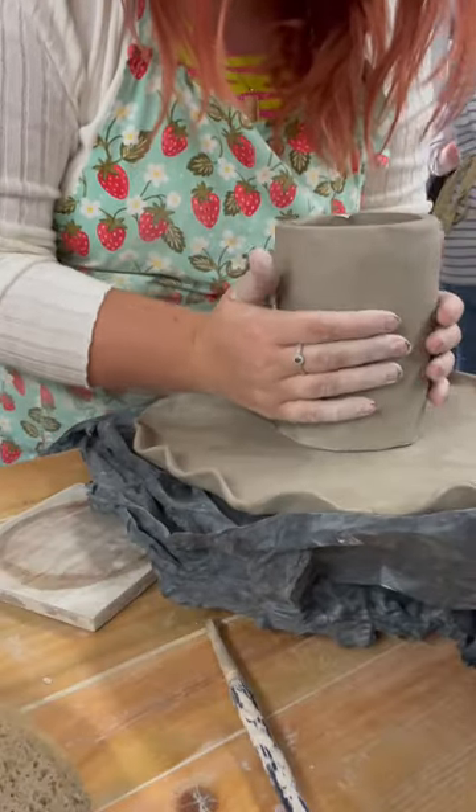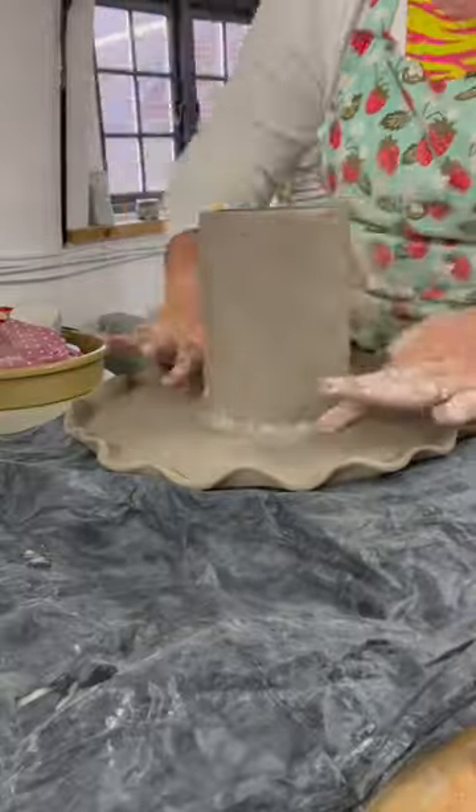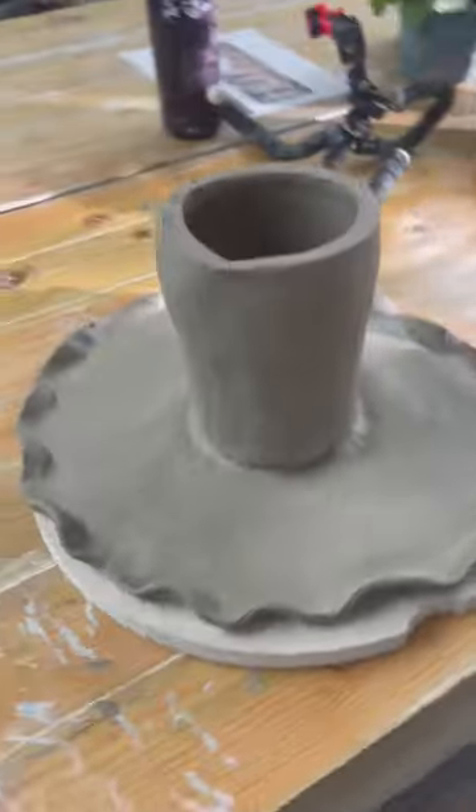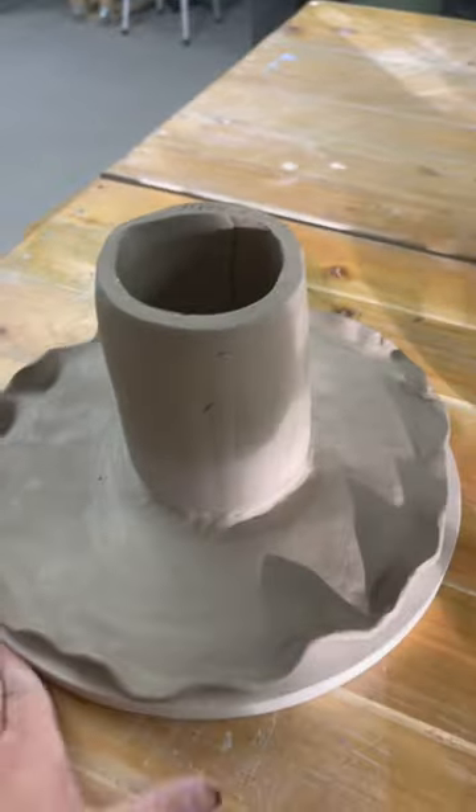I did this upside down and then joined the two together and made it smooth so it looked really nice — and this is the end of my toadstool cake stand. I'll see you in part two where I paint it. Bye!